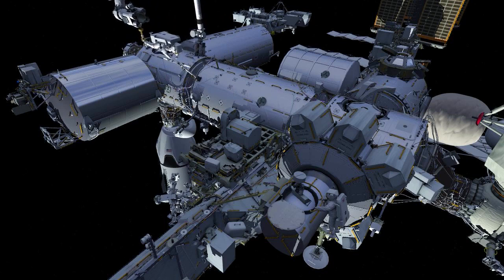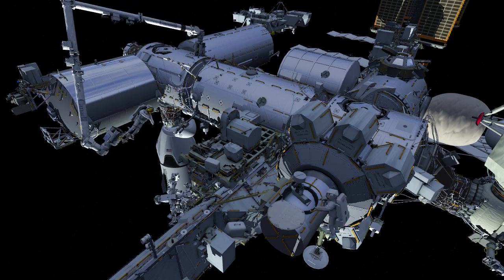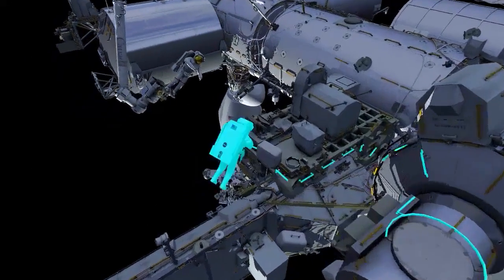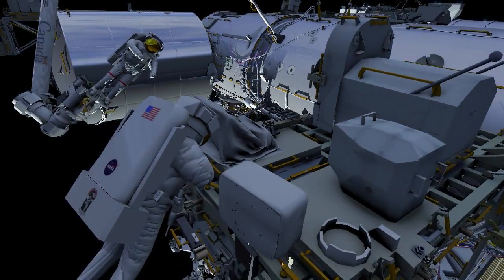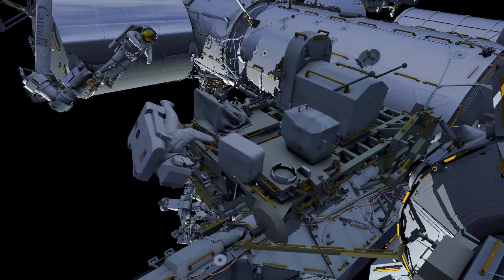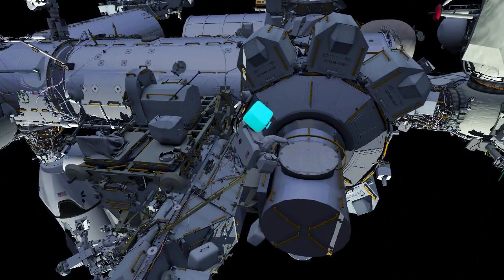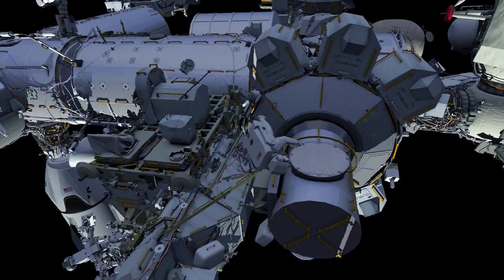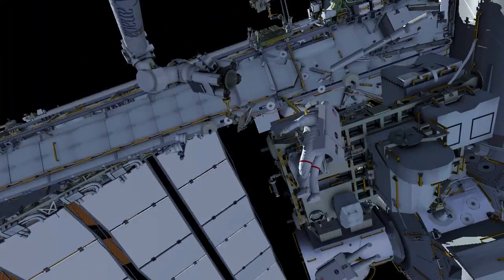Then EV1 and EV2 go back to the external stowage platform to reinstall the multi-thermal installation blanket over the stanchion. EV2 takes his crew lock bag back to the airlock, while EV1 removes the foot restraint from the robotic arm and returns it to its original location.